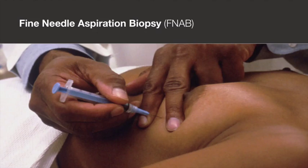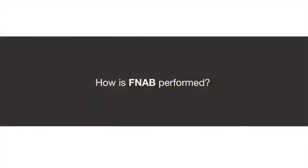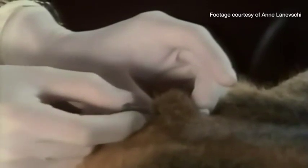This method is currently used to investigate lumps in different parts of the human body, including the gastrointestinal tract. During FNAB, a needle is passed into the tissue and successive fast jabbing movements are performed. Once removed, tissue samples are sent to the laboratory for further examination.